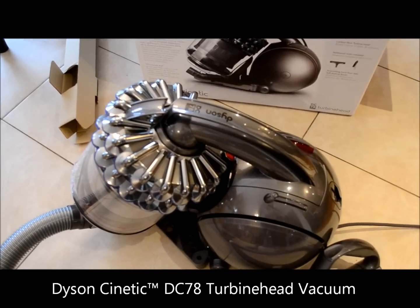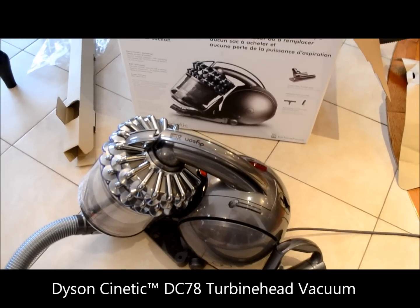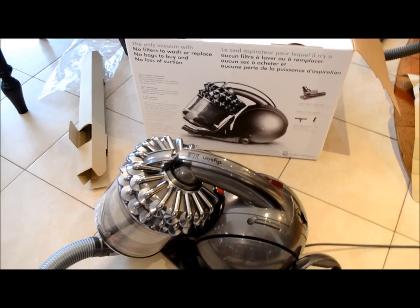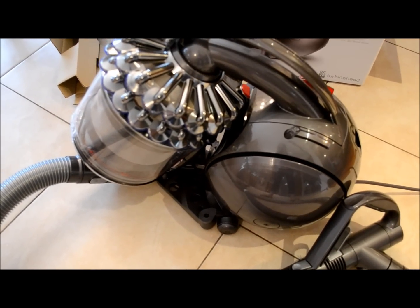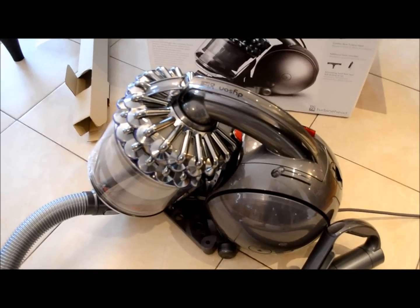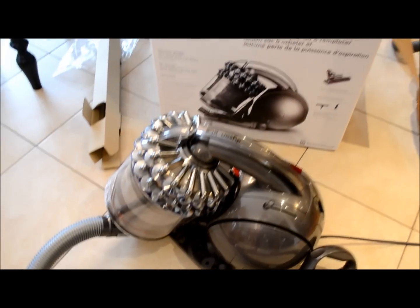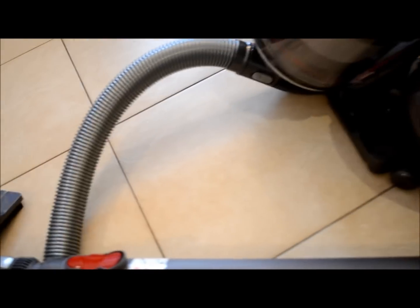I'm trying out the Dyson DC78 model here, right out of the box. This vacuum is the only vacuum with no filters to wash or replace, no bags to buy, and no loss of suction, which is interesting because I have a central vac in my home, so I was very curious to see how the Dyson would compare. Coming out of the box it was very easy to set up — all you had to do was click this piece in here and then the attachment there, and that's it.